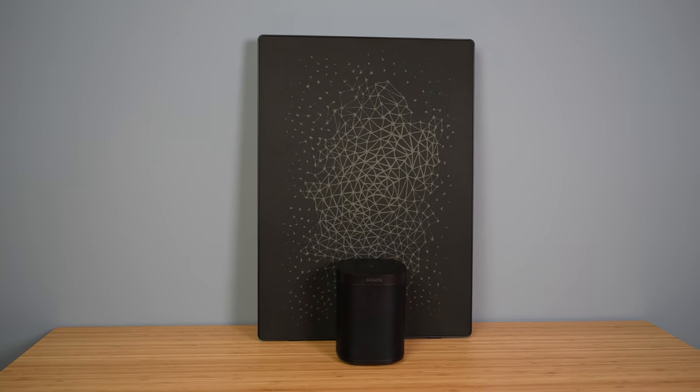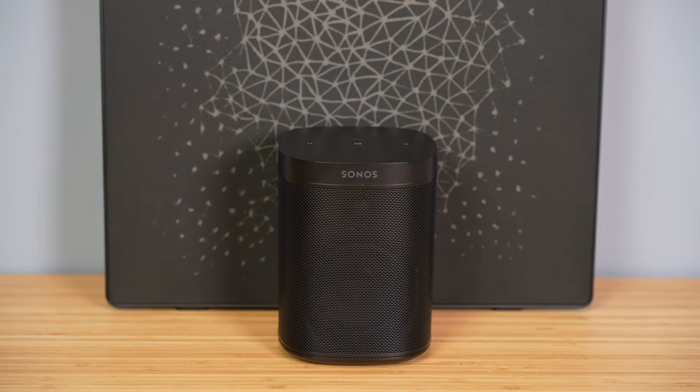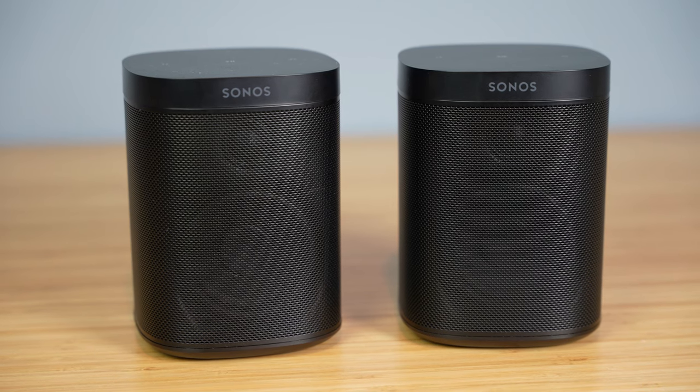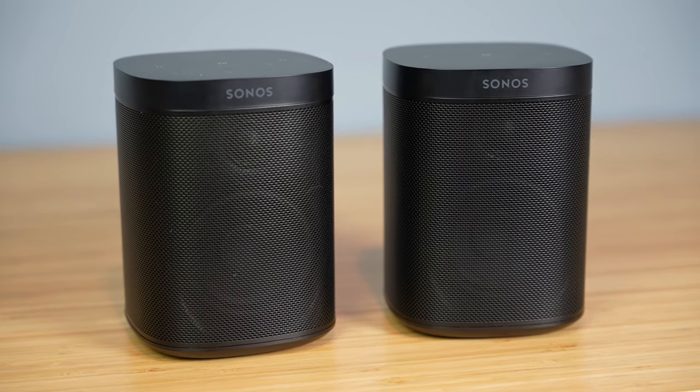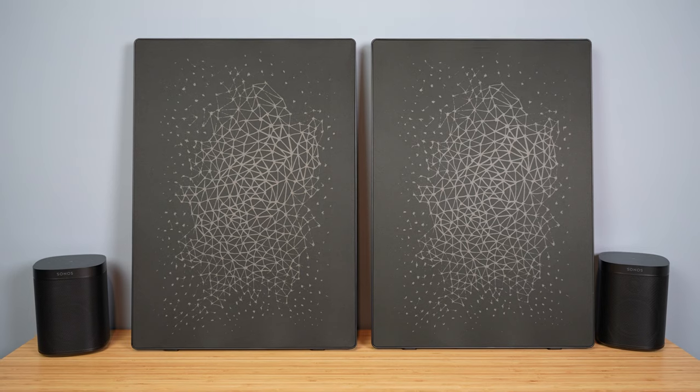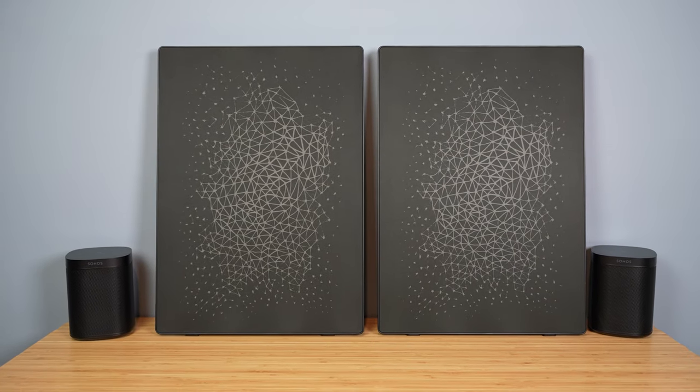First, I tested a single Symphonics picture frame leaning against a wall versus the Sonos One SL. Off the bat, the first thing I noticed was the bass — the picture frame has a lot more punch on the low end. It's not nearly as punchy as a dedicated subwoofer like the Sonos Sub, but it was fairly surprising — it beats the Sonos One SL by far on the low end. For the midrange and higher frequencies, the Sonos One SL wins by just a hair — it's slightly more clear and accurate than the picture frame. The One SL has always been impressive for its size.